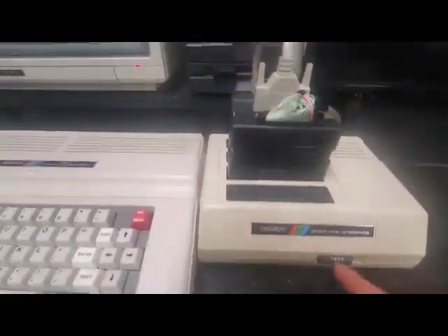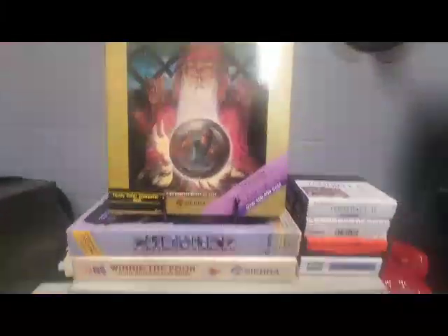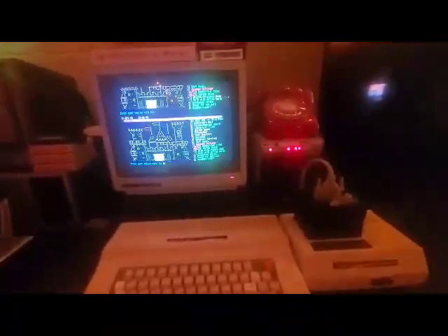I also got the FD-502 set up in here so you can kind of switch between what you want to do. King's Quest. Anyways, this is really nice — really nice little setup here.